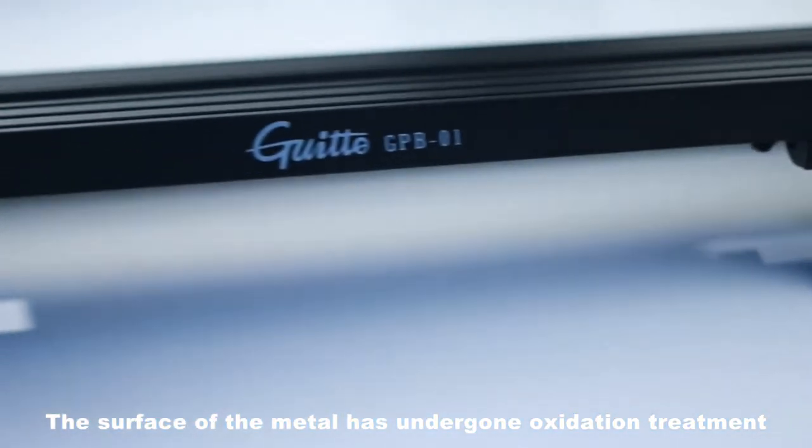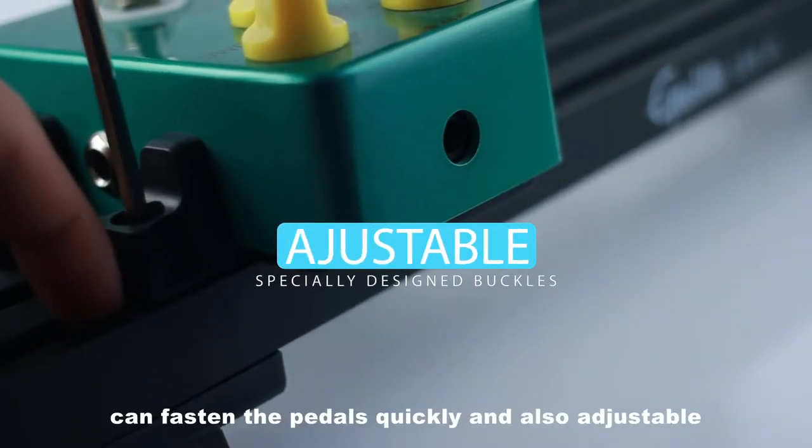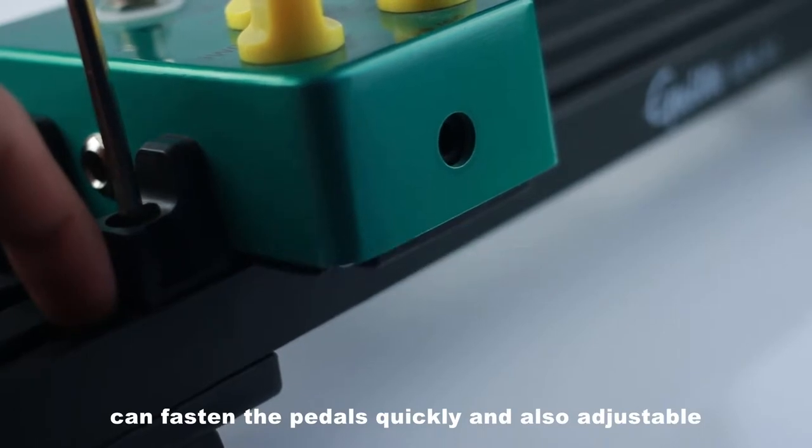The surface of the metal has undergone oxidation treatment, firm and beautiful. The specially designed buckles can fasten the pedals quickly and are also adjustable.